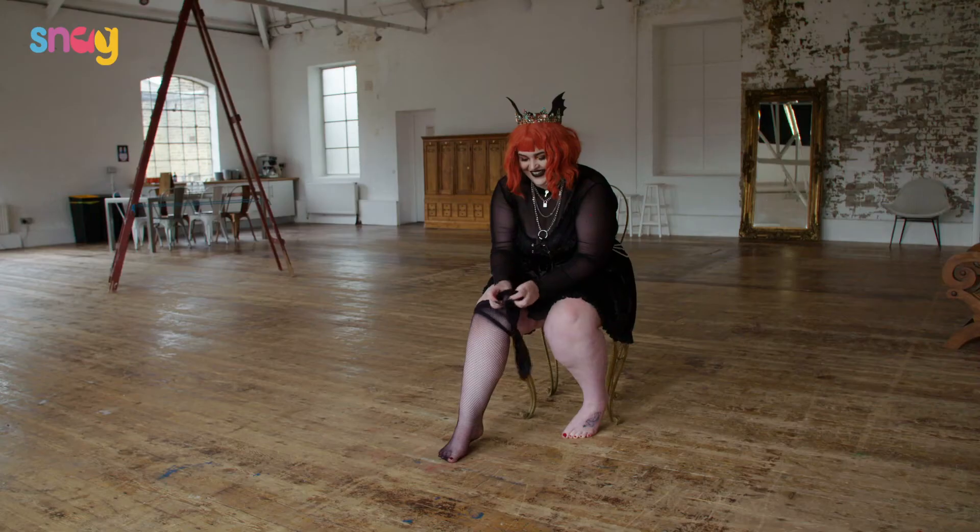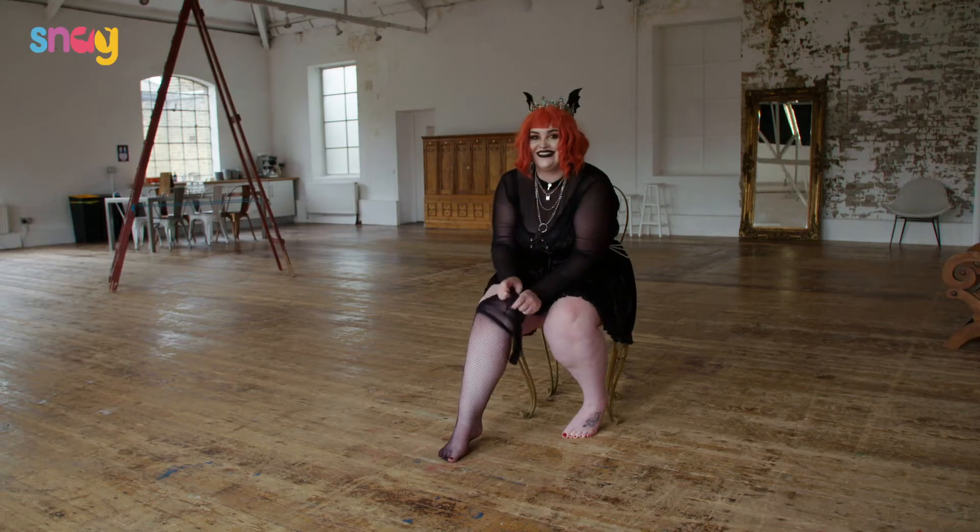Hi, my name's Lydia and I'm your Snag Queen. I'm here in London and today we're shooting the Halloween range for Snag Tights. A few people have been saying that they've been struggling with putting their fishnets on without ripping them, tearing them, or getting any snags. So today I'm going to do a tutorial to show you how to do that smoothly — and if I can do this with nails on, anyone can do it.